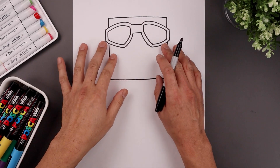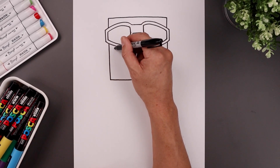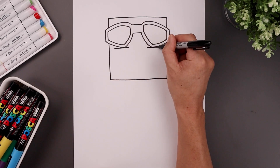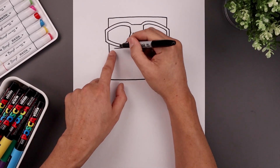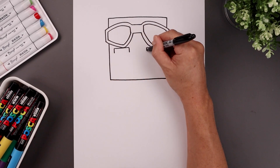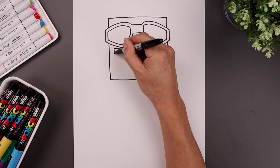Now with our square in place we can go back and add the facial details. Let's start with the top edge of the eyebrows just underneath the goggles — a straight line going across. Just flatten off the ends with a short line coming down, and it'll close off the bottom.